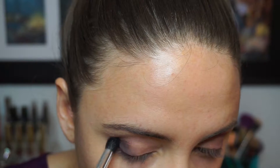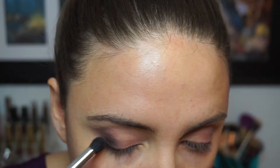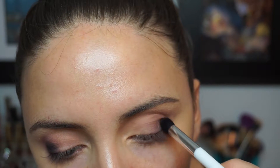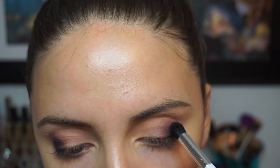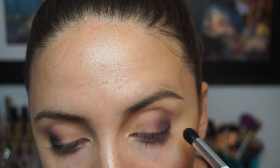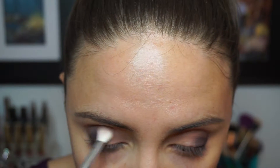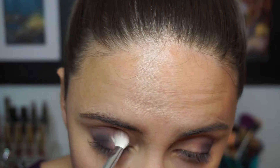To really deepen up the look I'm going to take the shade Bombshell, which is a really true eggplant purple shade — I really like this color for a dark smoky eye. I'm taking another Sonia Kashuk brush — this one is really tapered and super dense — and concentrating that directly on the outer part of my eye. I'm not bringing this shade too far up into my crease; I'm really keeping it low to deepen up that outer V. Then I'll go back in with a little bit of Natural Beauty to blend out all of those colors together.